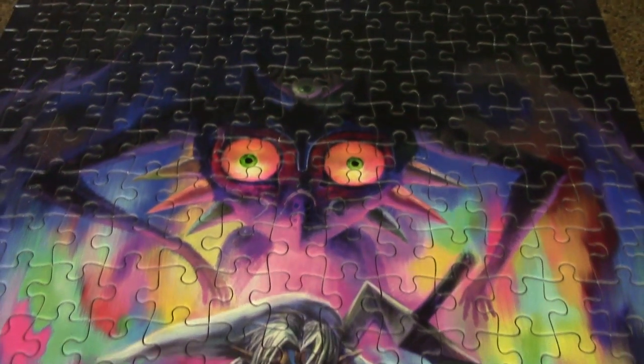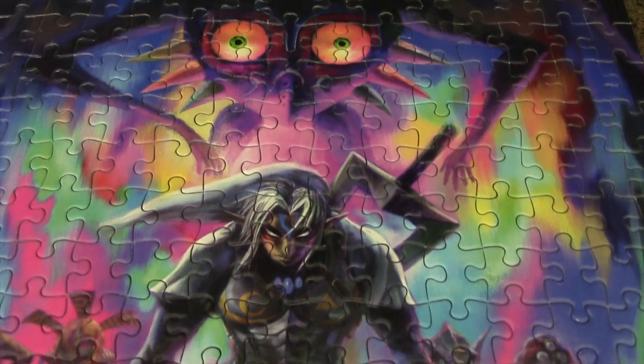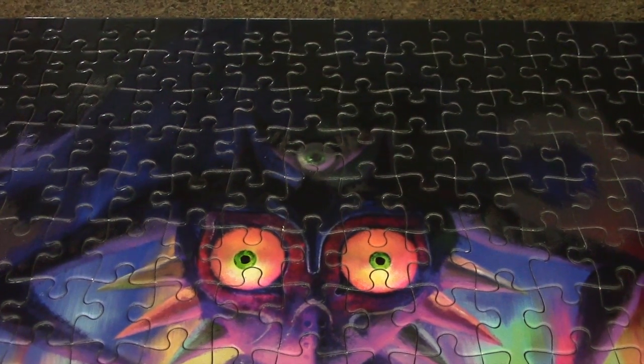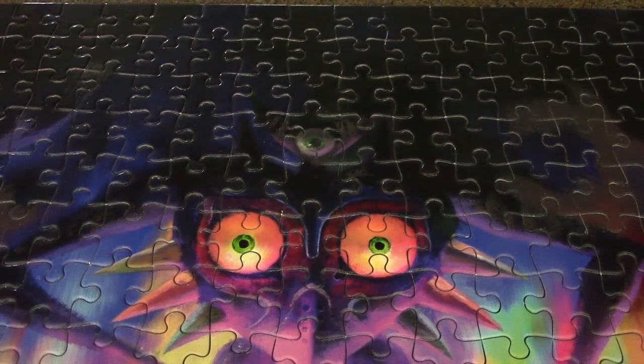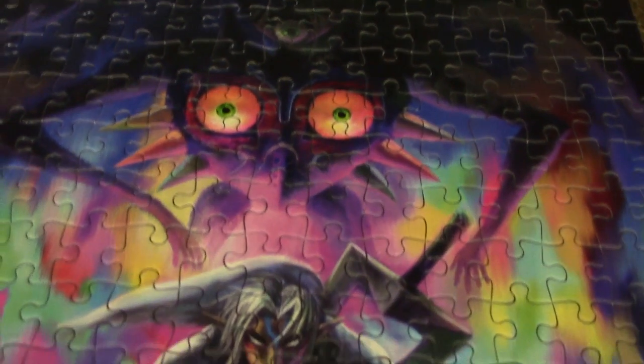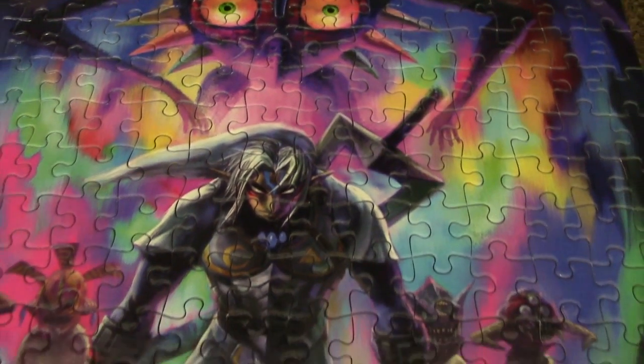So it is finally done. The jigsaw puzzle is complete and it took me a while, mainly because of this top part right here. When I was trying to put this top part together, it was so hard because I couldn't distinguish the blacks and the purples. It was frustrating.